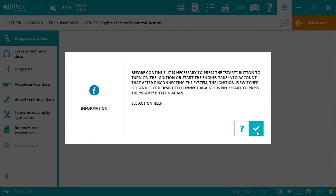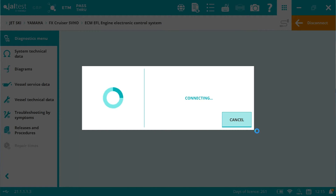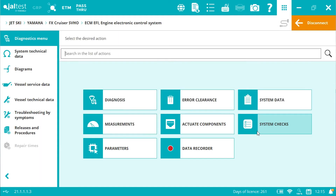Once we're connected to the ski and we've activated the ignition system, we now enter into the engine menu. This allows us access for reading error codes and identifying any faults that are persistent or present within the engine ECM.